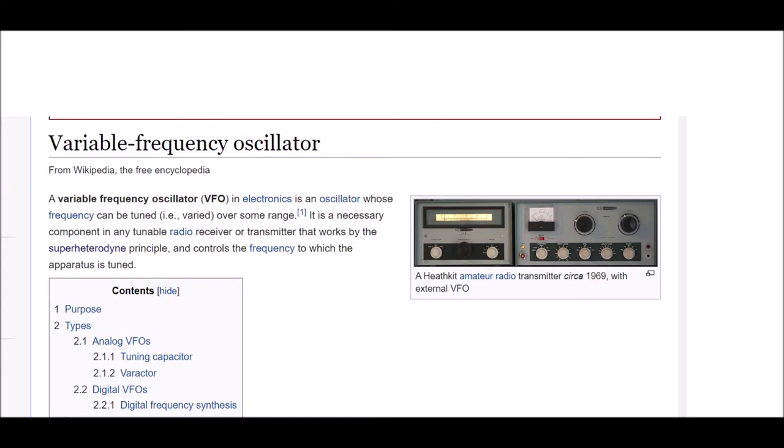A variable frequency oscillator, VFO, in electronics, is an oscillator whose frequency can be tuned — varied over some range. It is a necessary component in any tunable radio receiver or transmitter that works by the superheterodyne principle and controls the frequency to which the apparatus is tuned.